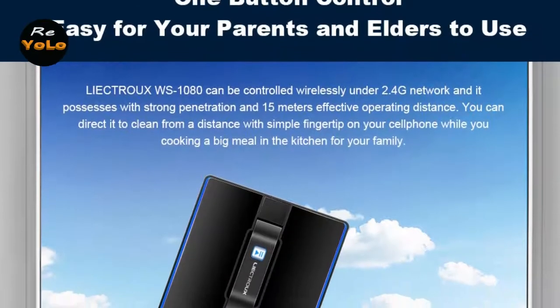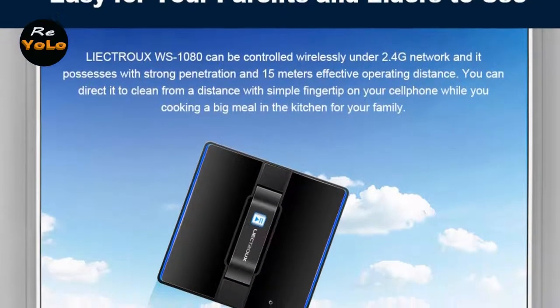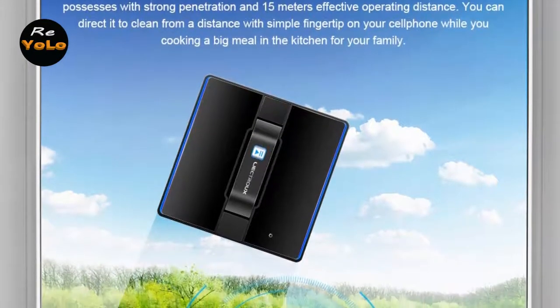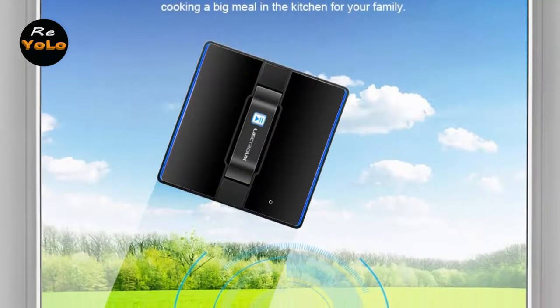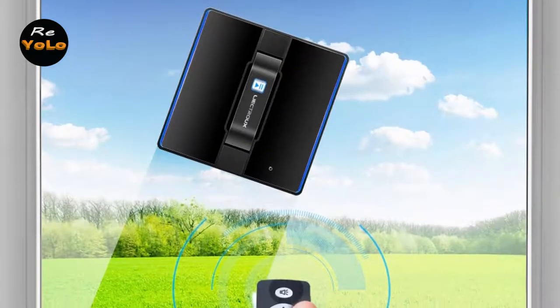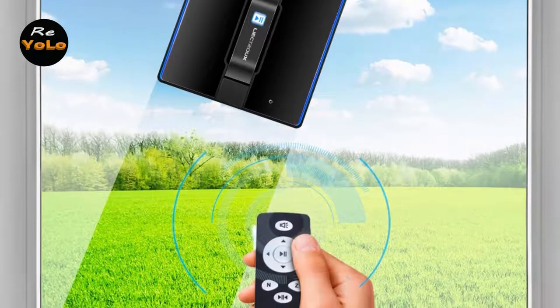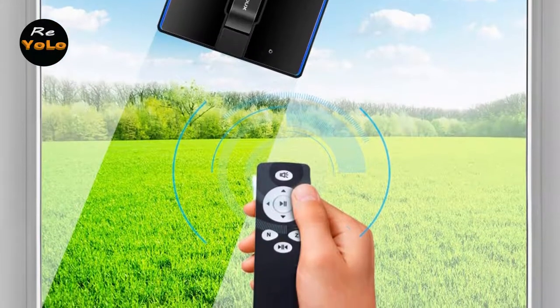In terms of quality, I have reviewed this Lictrue 1080 Robot Window Vacuum Cleaner based on personal opinion by verifying the market value. If the product has more information and an updated price, it will be linked in the description below. Ok, let's start.